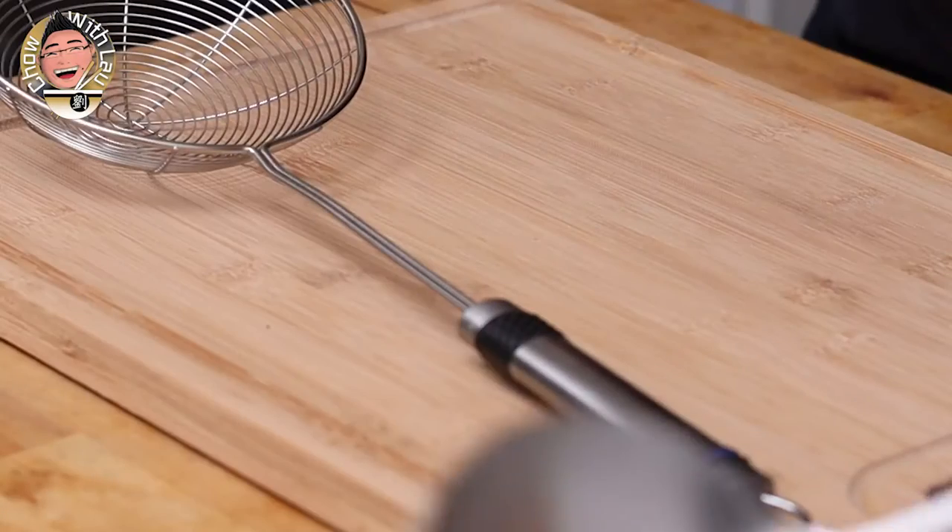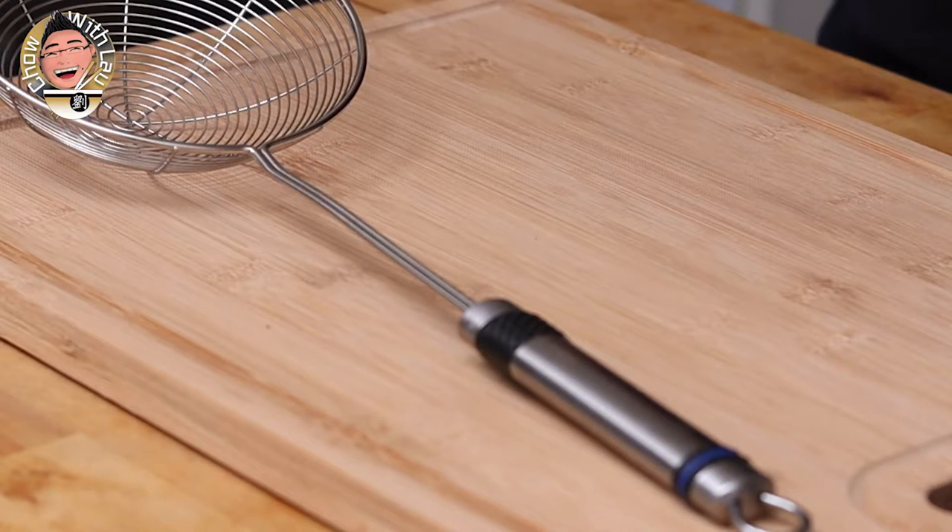So this is perfect for your chow mein, your rices, your dry dishes. This is absolutely perfect for. But between this and your ladle, you can't go far wrong. If you're only going to buy one, get this one — the ladle — because this is general purpose, and the Chan will not help you pick up liquids.